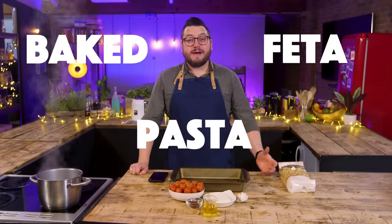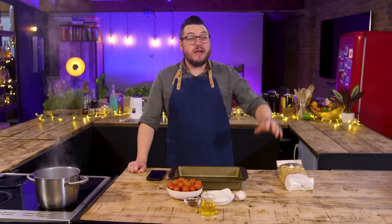Baked feta pasta. It's been everywhere. Everyone's done it. We're the last people to do it. I think we know what this is like, but shall we have a look anyway?